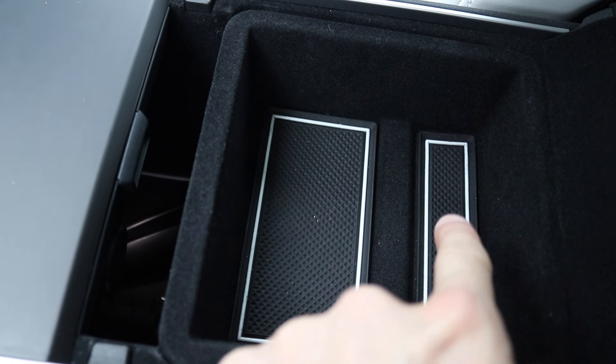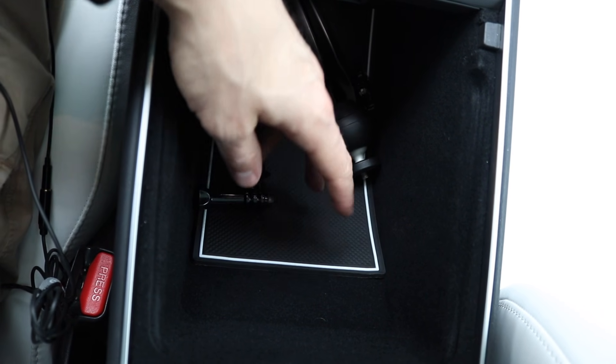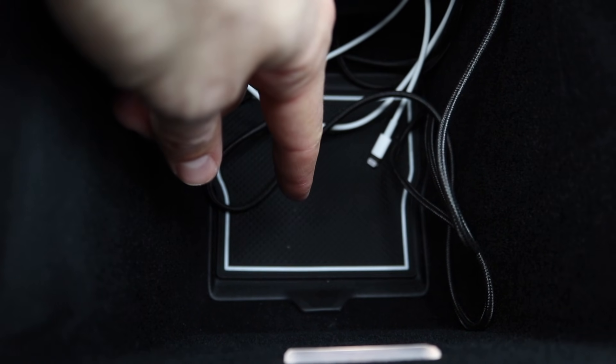You get liners for all the different cubbies — a thicker one here, a thinner one there, and ones for the rear console and front well with all your wires. Think of them like floor mats for your cup holders. At $14.95 on Amazon, it's an easy way to protect your cup holders and save you grief when cleaning your car. Yes, I recommend them.